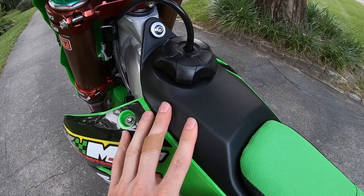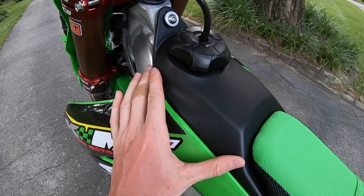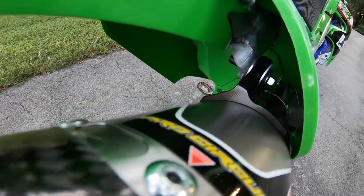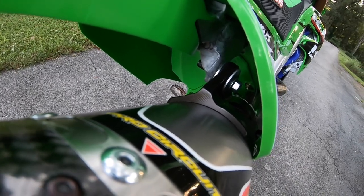For fuel, I run BP Pro 6 HT. It gets really hot down here in Florida so we make sure to run fuel that handles a high temp.